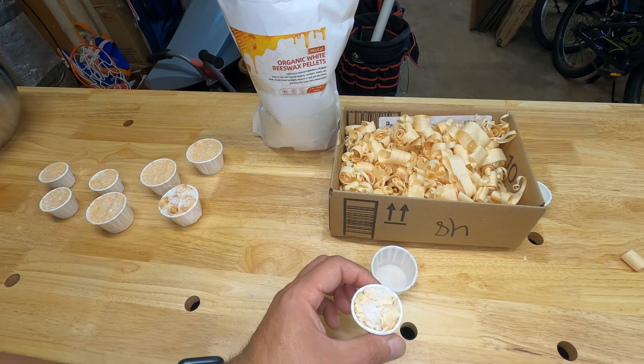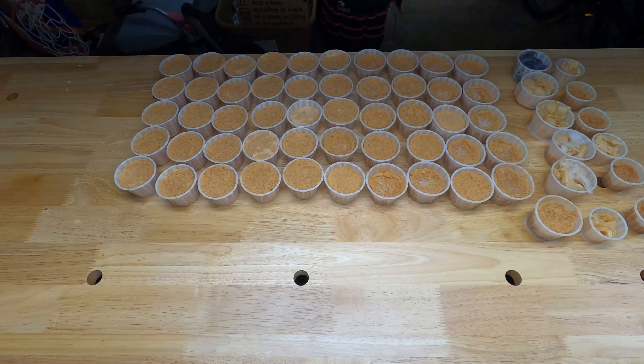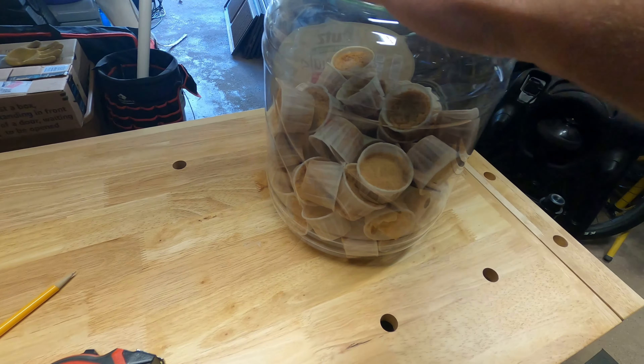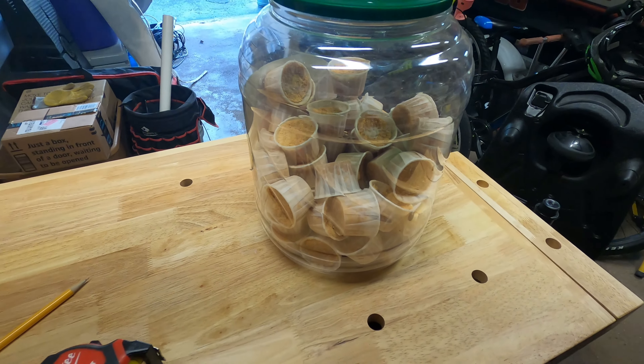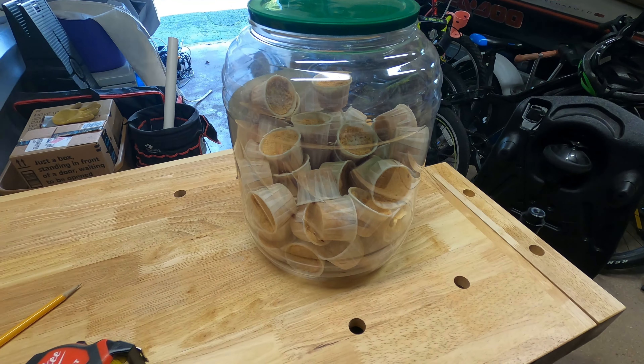We're just gonna make a bunch of these now. What I like to do is put them on a cookie sheet lined with parchment paper — that just keeps the wax from getting on the cookie sheet — and then throw these in the oven. As you can see, we made about 60 of these total. I just store them in one of these pretzel containers; they stay nice and dry and I can grab a handful when I'm going camping, or bring the whole container. This one with the wood shavings and this one with the sawdust — the sawdust one is a lot heavier, so I anticipate it to burn a lot longer.